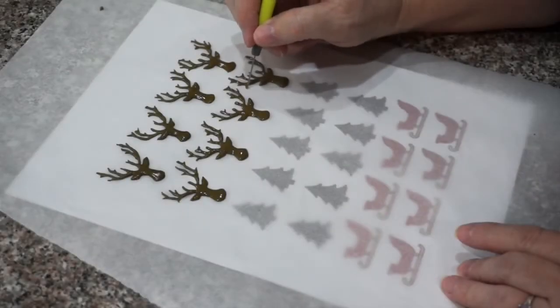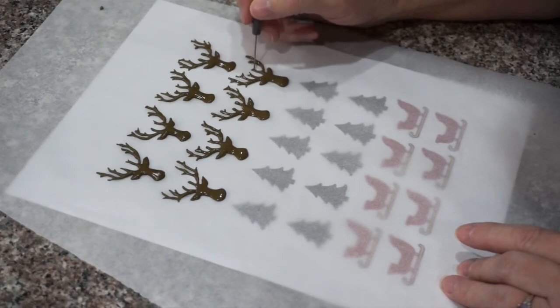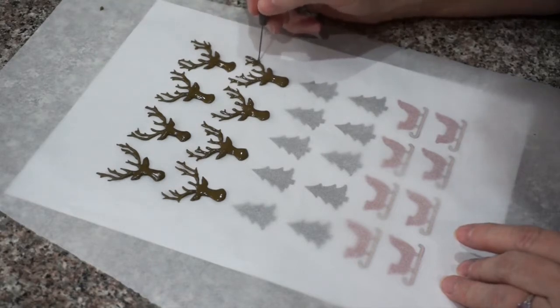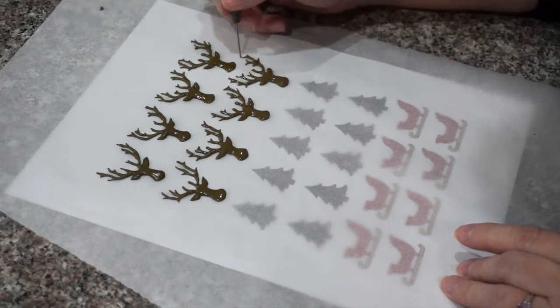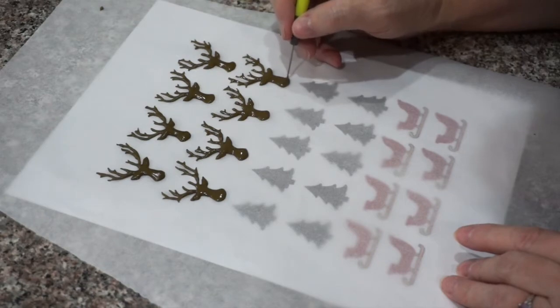We will let these dry overnight — if you try to take them off earlier it just won't work, so give these a long time to dry. The benefit of these is that you can do them way in advance. Once you've made these decorations, you can keep them for months in an airtight bag or container. So if you have extra icing after a project, go ahead and make them and then just store them.